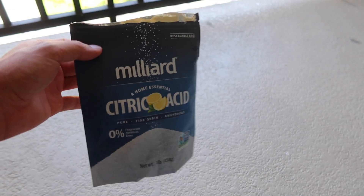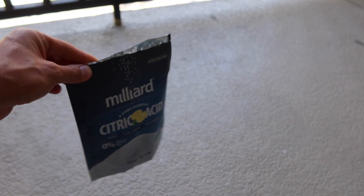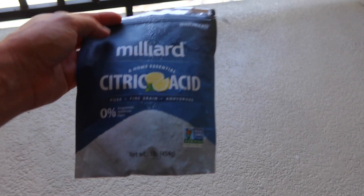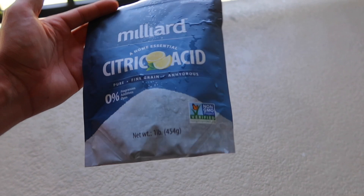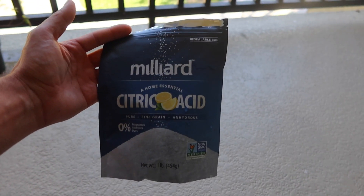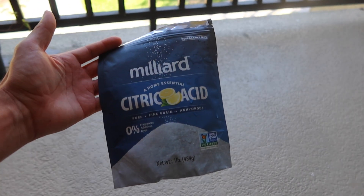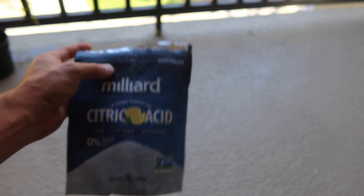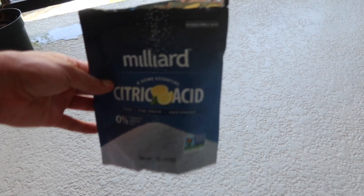Hello everyone, welcome back to another episode here in Eat Sleep Brief. This week I'm going to be doing a how-to video — a really important one — on how to properly clean your powerheads, your skimmers, any equipment you have in your sump or aquarium that builds up algae, coralline, anything of that sort. I'm going to be showing you guys how to clean that today.